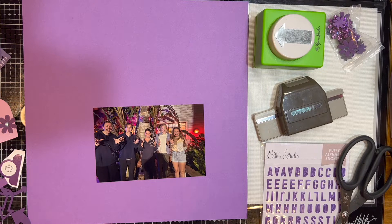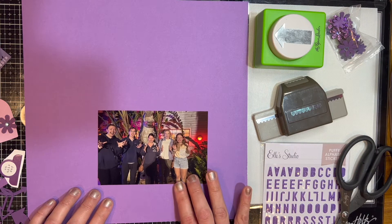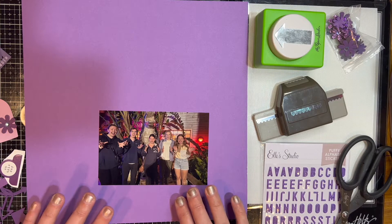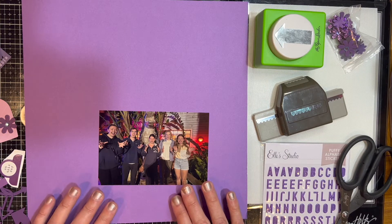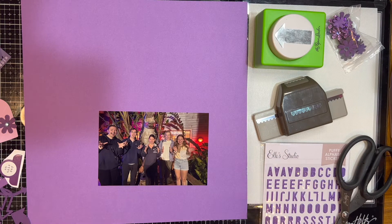These sketches are great — I use sketches all the time. Scrapbook Generation is another one I love; they have lots of free ones and I also have some of their books, which I can link below. The sketch we are using today, which you saw at the beginning, is from Rochelle Spears and her series Sketches in Time.